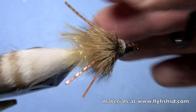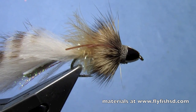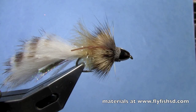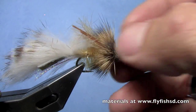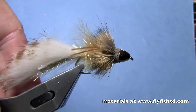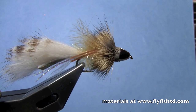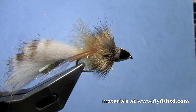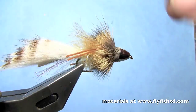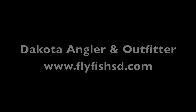So there you have my version of a Bow River Bugger. You can see it's got that little deer hair collar, the rubber legs, and it's a pretty darn effective fly. I've had good luck with this fly for streamer fishing for trout but also for smallmouth bass. Again, I'm Hans from Dakota Angler and Outfitter, and we just finished tying my version of the Bow River Bugger. You can find this fly and others at flyfishsd.com, and you can buy the materials to tie these flies at flyfishsd.com. Thanks for watching!